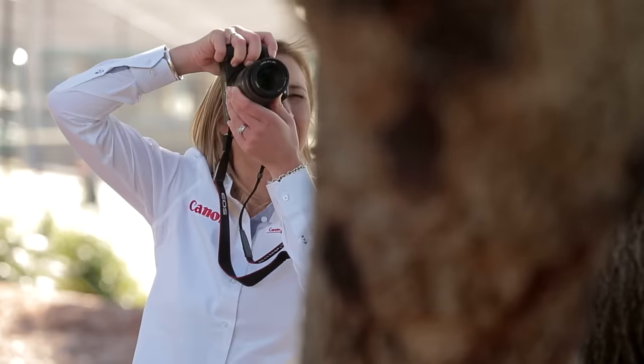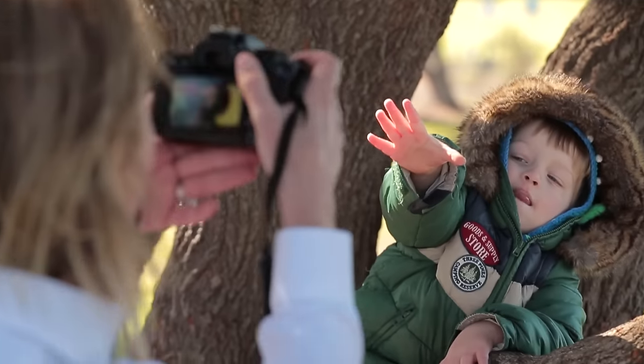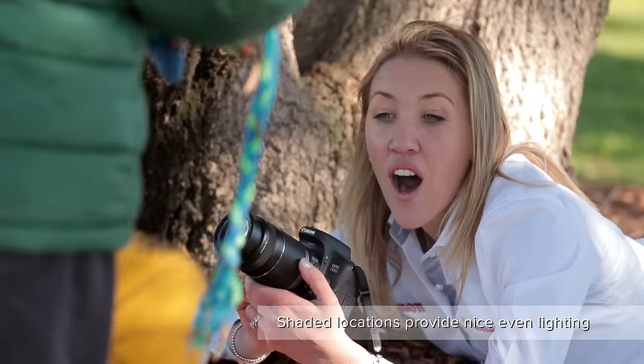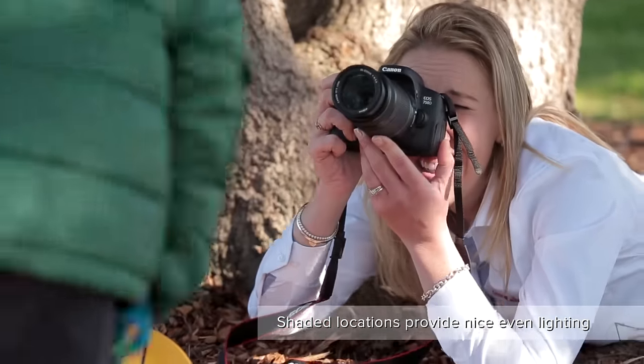So we've got out of the house today and we've found a great location. I really like taking kids' portraits when there's trees, and often I'll find somewhere that's shaded for nice, even lighting.